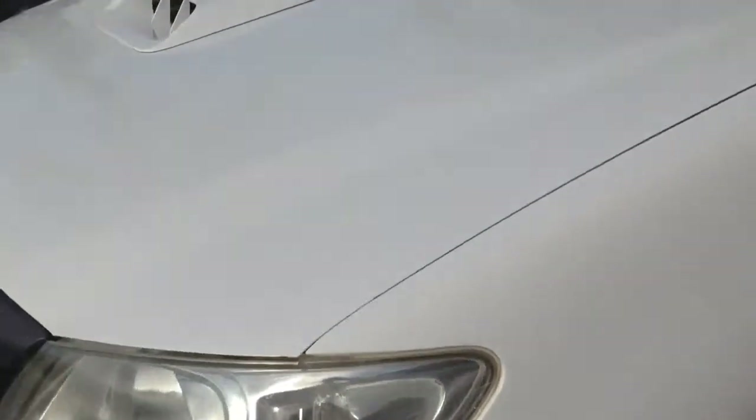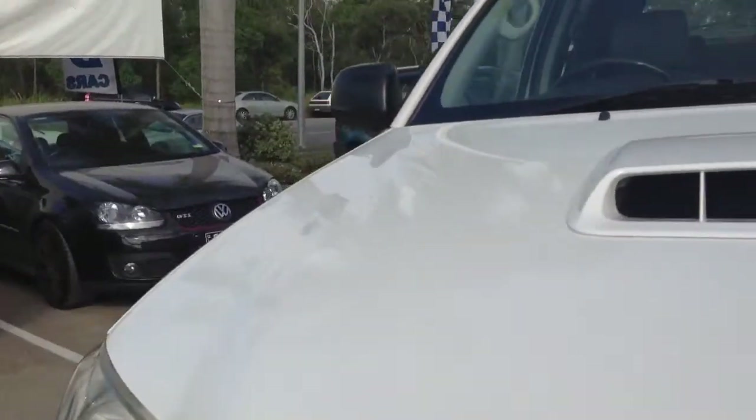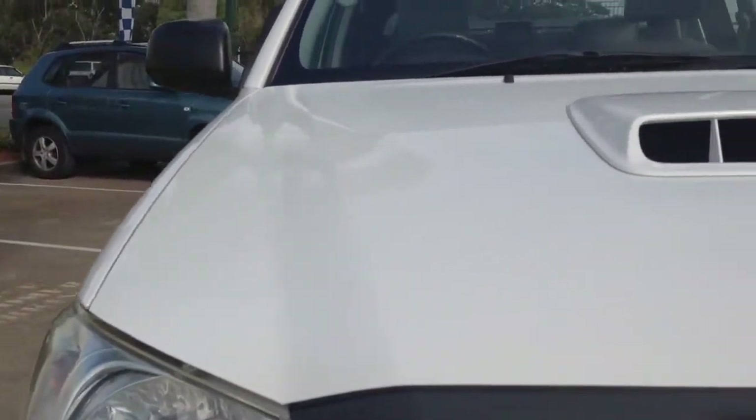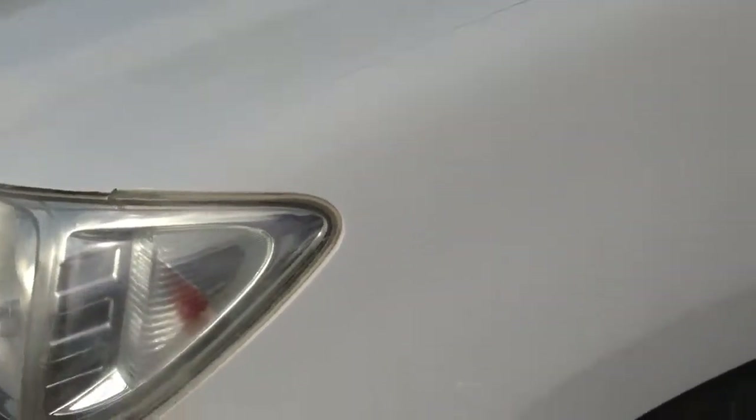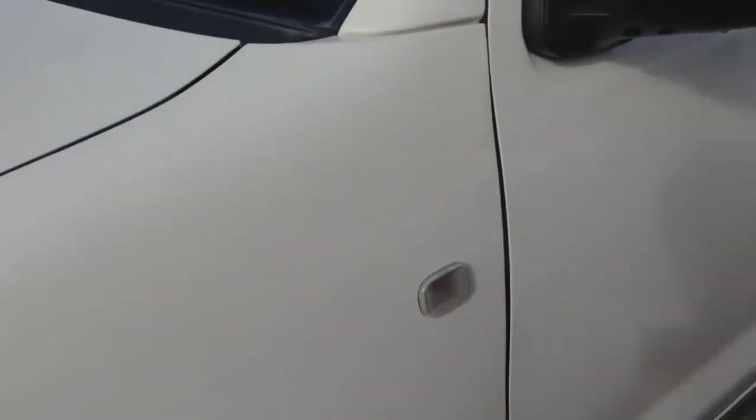Coming around to this side, I'll quickly show you the bonnet as well. The bonnet's been tidy — I couldn't see any dents on there. Coming along on this side of the car, I did notice there's a small crack just there in the plastic of the fender quarter panel. It's minor, but it is there. I'll try and point out everything I do see.